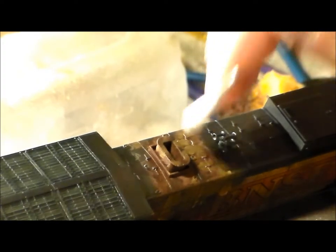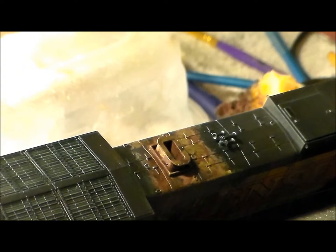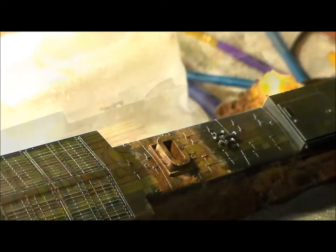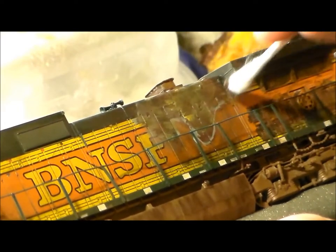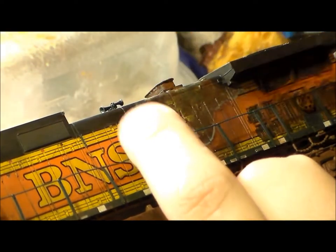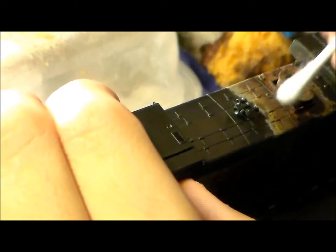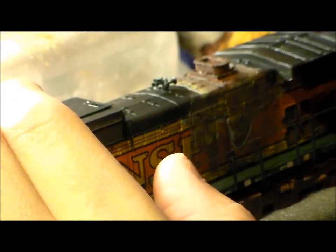It looks pretty spotty and ugly at first, but we'll get there. I dabbed it all together with a dry Q-tip to blend it in a little more so it wouldn't be so noticeable. You can see the yellow seeping through, and my significant other looked at it and said it definitely needs more black and orange to represent all the different layers of painting.